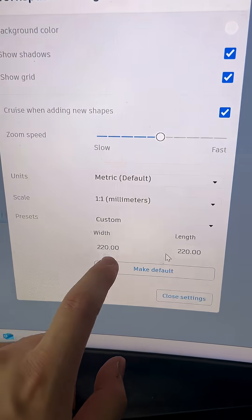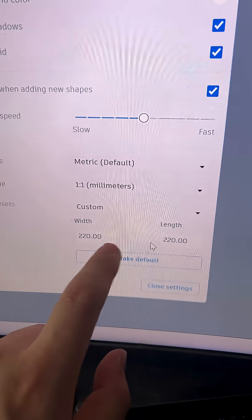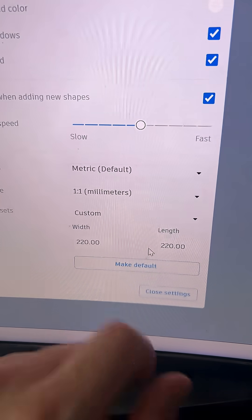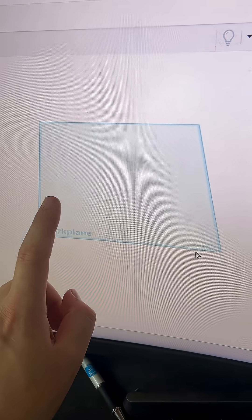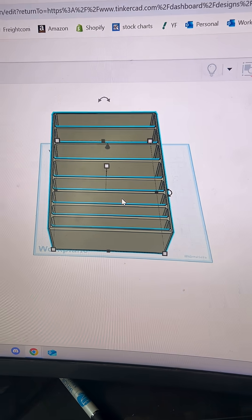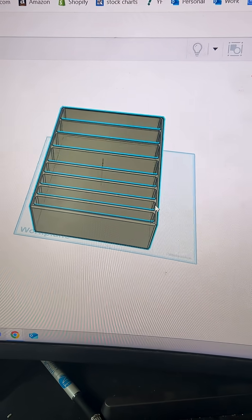Number one, we're going into the settings in Tinkercad and we're going to set the width and the length of our build surface to 220 millimeters, which is the same dimensions as the 3D printer. Now we can fit as many products as possible on this build plate and we know they'll be able to print it.